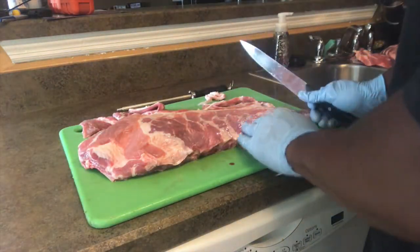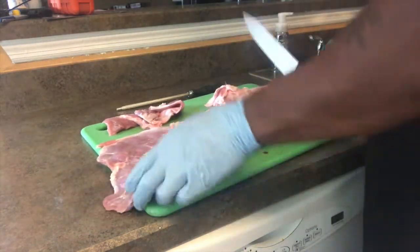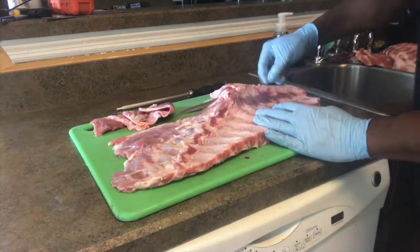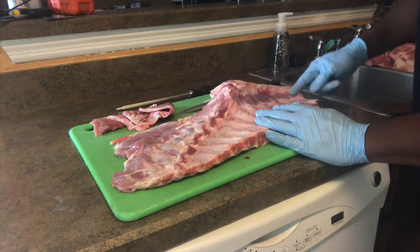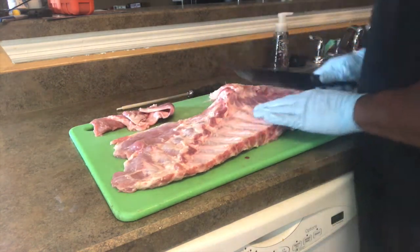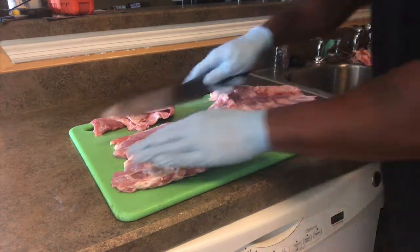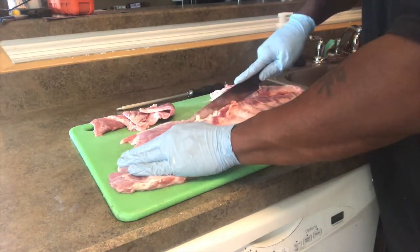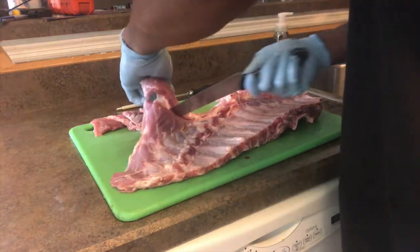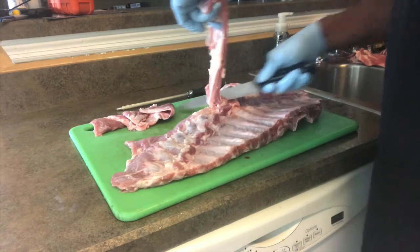So what I'll do is flip it over. I'm trying to find out the easiest way to show you guys. What I'm doing is feeling for the bone — this bone here, the big bone right here — and where it stops. And I'm just going to cut along here until I'm done. My bone is here, so all I'm going to do is just make a cut and then come across. Remember, the objective is to square these ribs off. And then I'm going to pull my membrane.